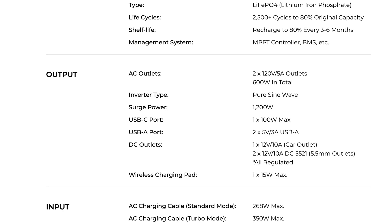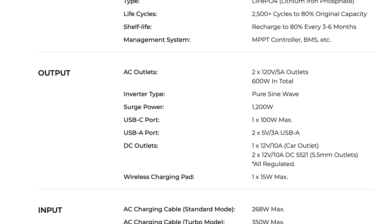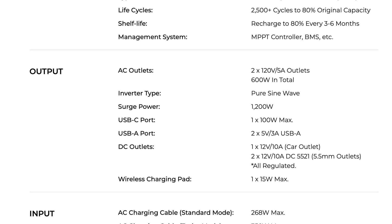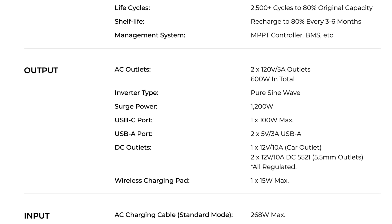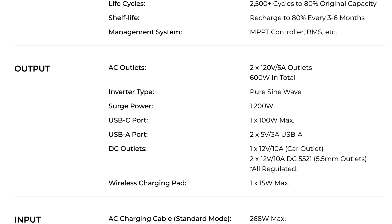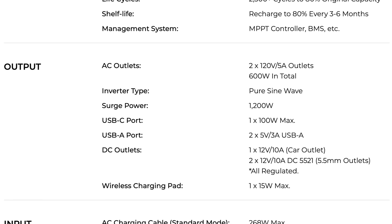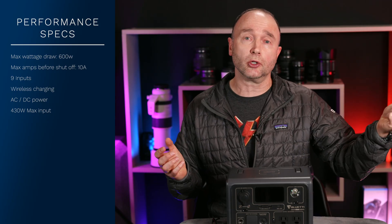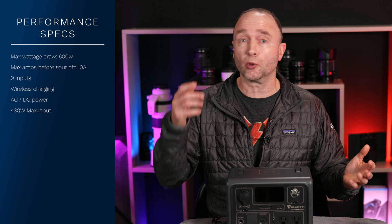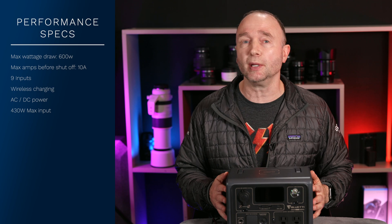It has a cigarette lighter port with 12 volts and 10 amps, and two DC55s. It has a USB-A port at 5 volts or up to 3 amps, and a USB-C port delivering up to a maximum of 100 watts. Of course, it also provides wireless charging on the top of the unit. But what really excites me is the inverter — a 600-watt pure sine wave inverter, or 1,200-watt surge, delivering 120 watts of power. That's the same level of power you get when you plug anything into your wall at home or the office, meaning pretty well anything you use at home — whether it be a camera, a Ninja, or a lighting source — you can plug into this Bluetti EB3A.